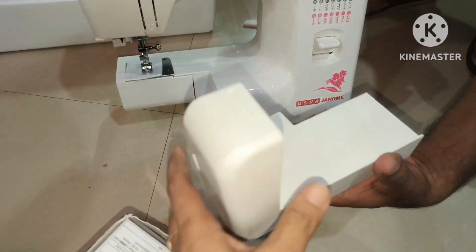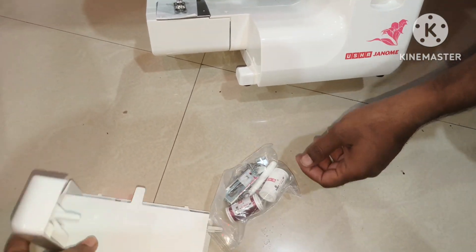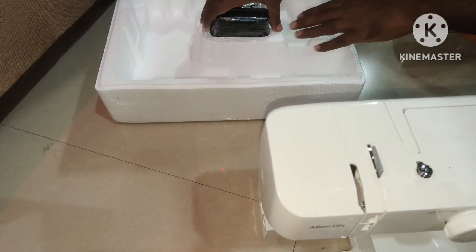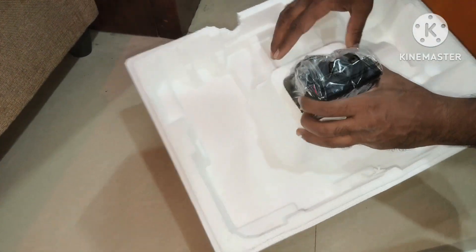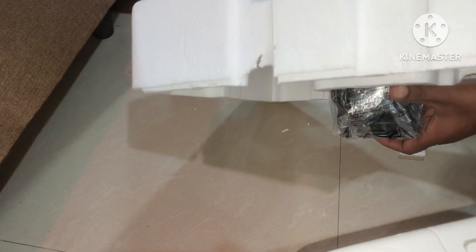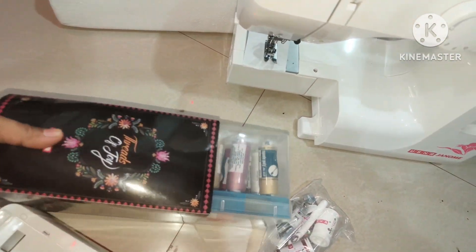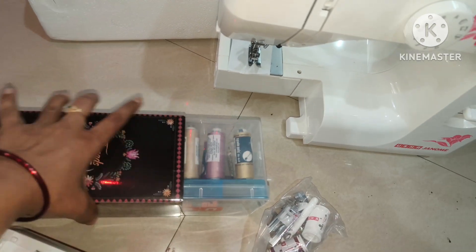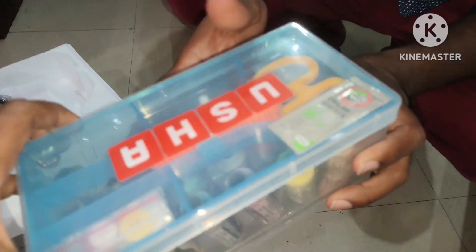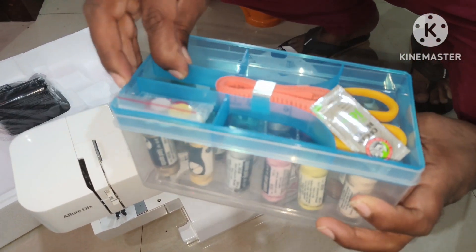I will cover the blades here. I will show the bobbins, blades, and needles — everything included. This motor will hold it. I will also show the thread box, which has many colors. I will use scissors, a few needles, bobbins, and buttons.